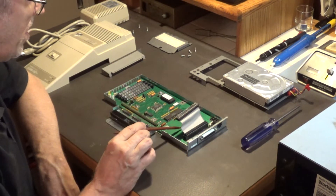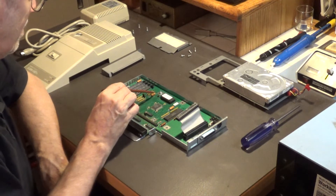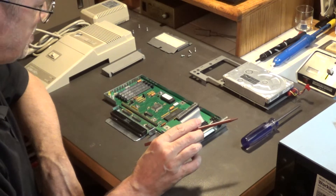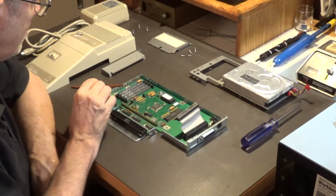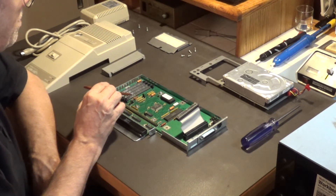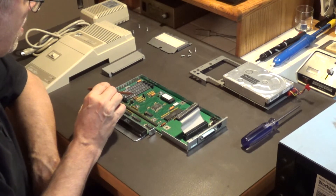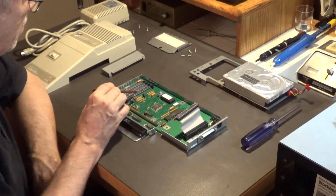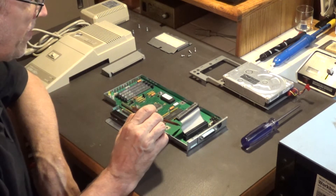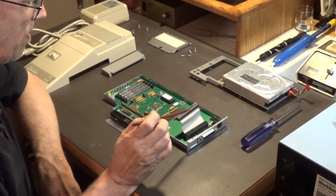What I'm planning to do with this is recap it — replacing these five capacitors. I think you can put up to four megabytes of memory on this, so I'll install four one-megabyte SIMMs for a full four megabytes. I'll also recap the power supply, and after doing all that I think this would be a very nice hard drive.